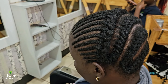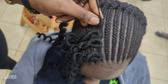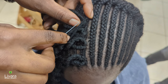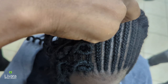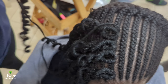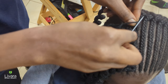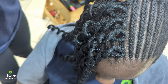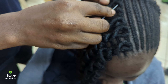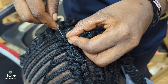Once your inside cornrows are done, it's time to attach the crochet extensions. Take your crochet needle, insert it through the middle part of your synthetic extension, and then sew slightly underneath a part of the cornrow you have started with. For each section, sew through at least twice before you can add another extension.